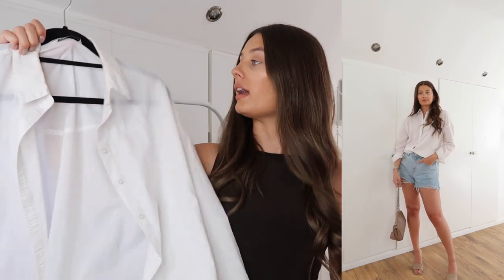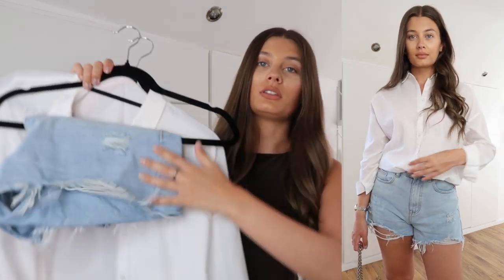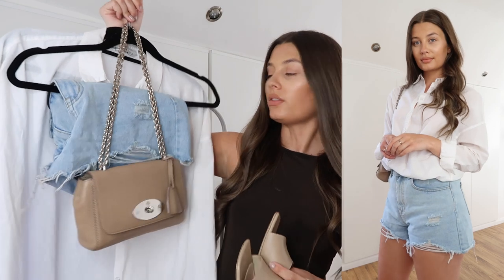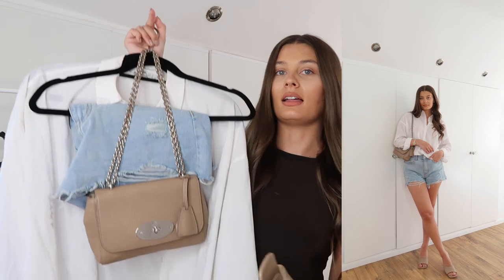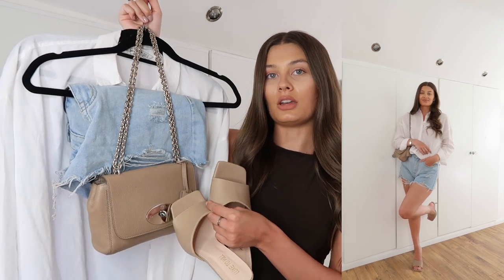For the second evening look, I'm actually reusing the white shirt from the earlier daytime look — it's so versatile, you can dress these up or down so easily. I'm using the same shorts but just swapping out the loafers for a pair of heels and removing the vest top, and I think it works really really well. I've done up the shirt and tucked it in this time. I'd finish this look with a simple pair of nude mules from Luxe to Kill and my Mulberry handbag, which is a great evening bag. These two match perfectly — a classic look I re-wear every single summer.